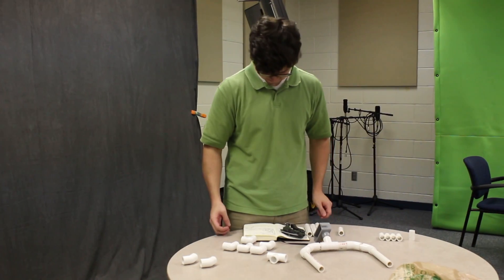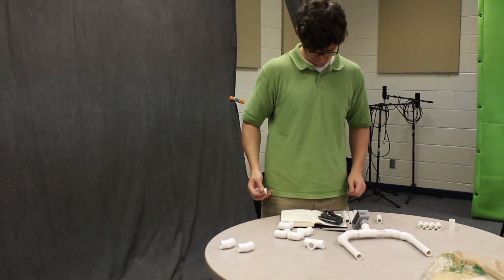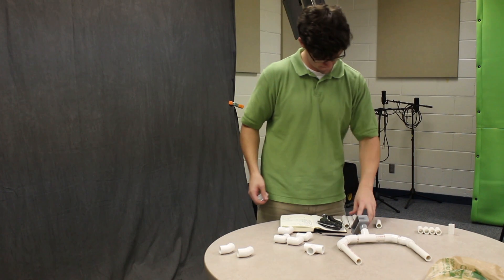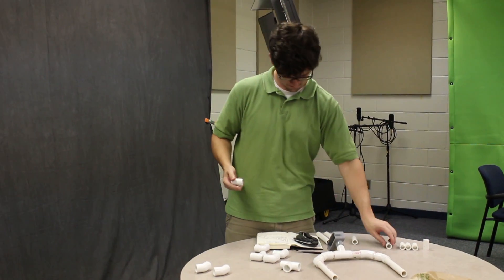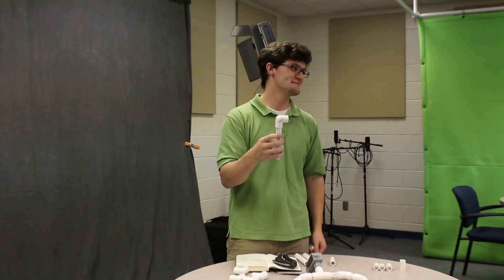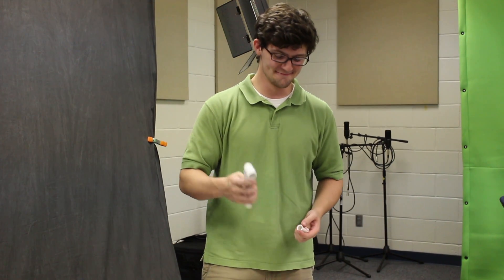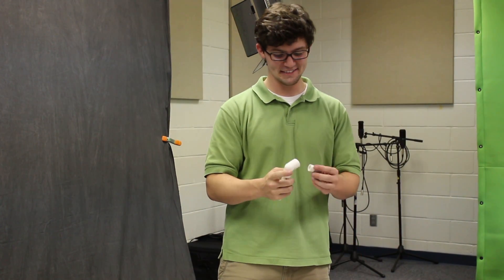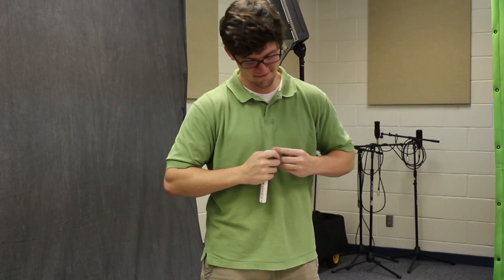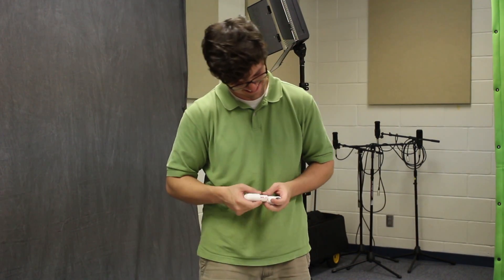And now we're going to build the shoulder. Five-and-a-half inch, and then a 90-degree joint, and then a one-and-a-half connector, and then a T-joint.